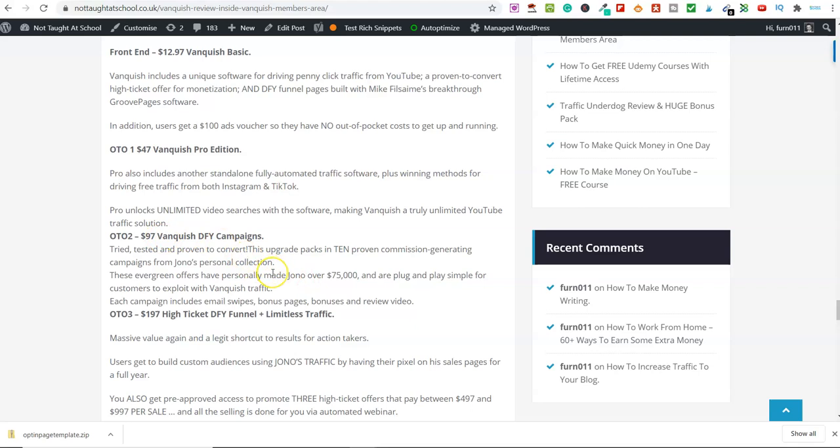Would I recommend OTO number two? Yeah, I probably would. Anything that's done for you, I always like and recommend. Another reason to pick this up — if it's within your budget — is you get 10 Done For You Campaigns, and these campaigns include bonuses. So you can go ahead and access all those bonuses yourself for 10 different products. Normally Jono includes between 3 and 5 bonuses per campaign, so you're potentially getting another 30 to 40 courses for $97, plus the Done For You Campaigns. That's pretty good value for OTO number two.